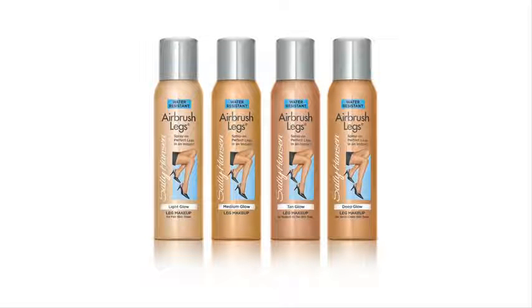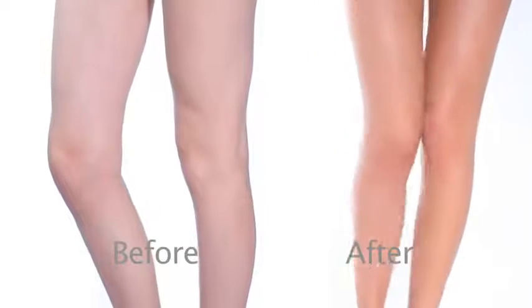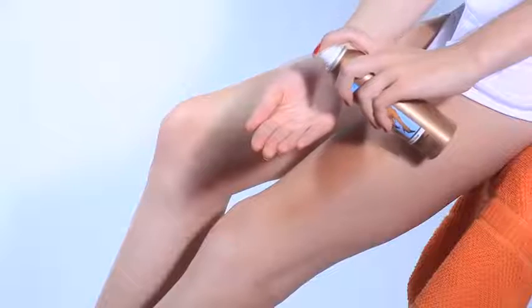Get perfect legs in an instant. Sally Hansen Airbrush Leg Makeup covers freckles, veins, and other imperfections. Just spray into your hand. The spray is micronized so it spreads easily without streaking.